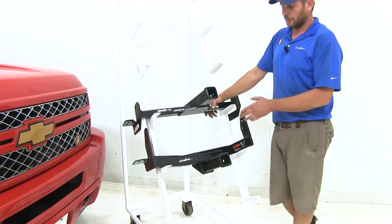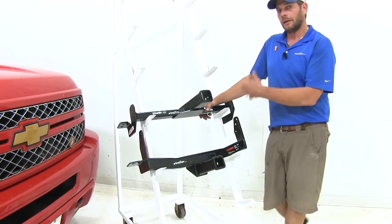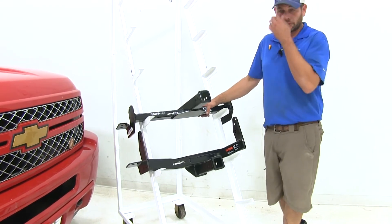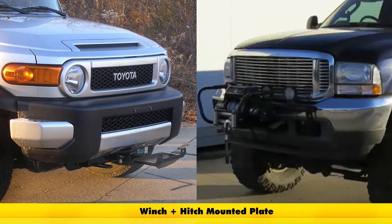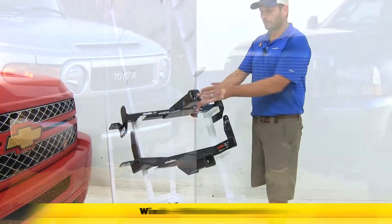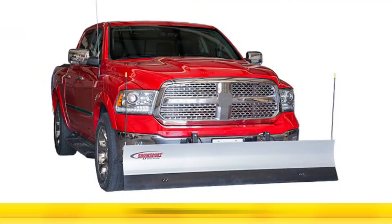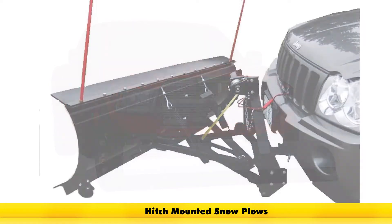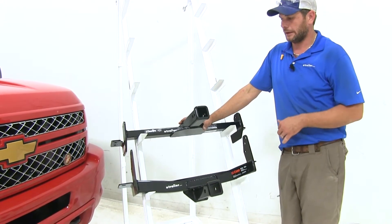Both of these hitches offer a two-inch by two-inch receiver tube opening available at the front of the vehicle. Most typical applications are going to be for mounting a winch, and sometimes people like to use spare tire racks off the front of the vehicle. It also comes in handy for snow plow applications — if you don't want to make major modifications to the front of the truck, you can get snow plows that will fit in here.